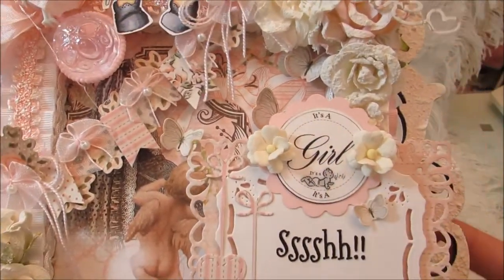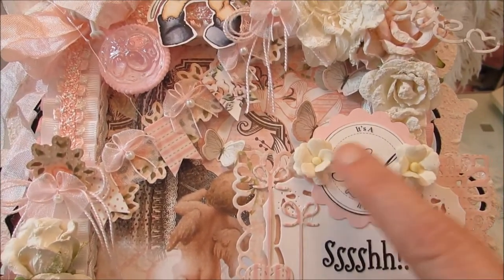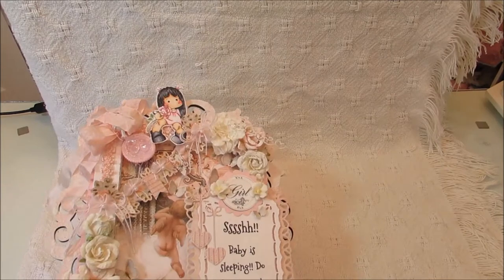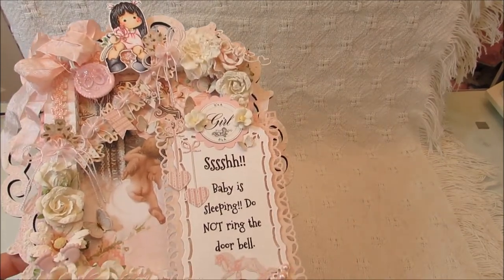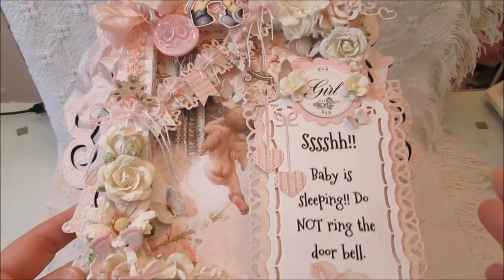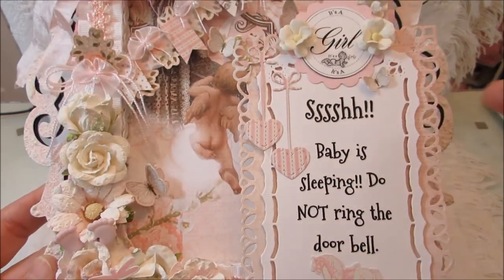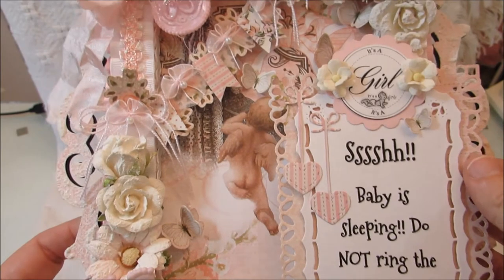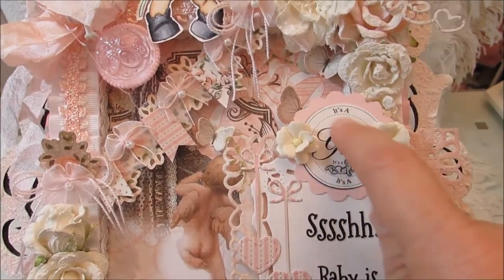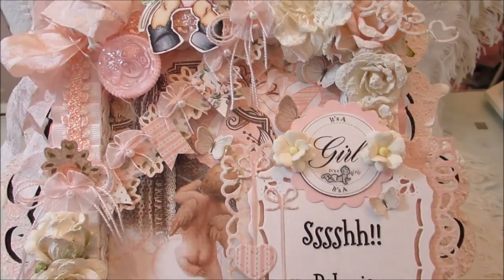Up here is a little sentiment I created on my computer as well. I printed it off and punched it out with a circle punch, and there's a scallop punch in the back. Then I just layered these two flowers here.